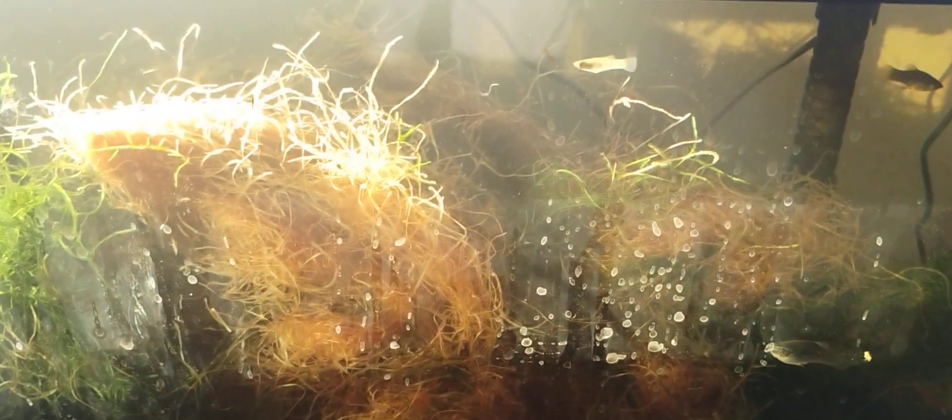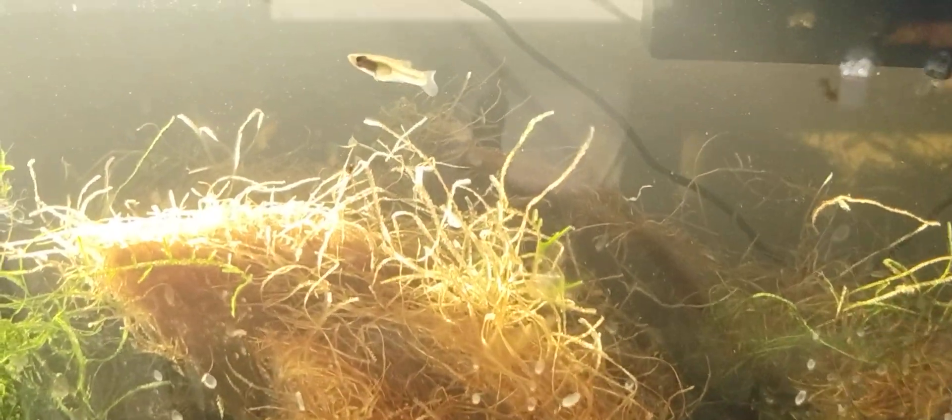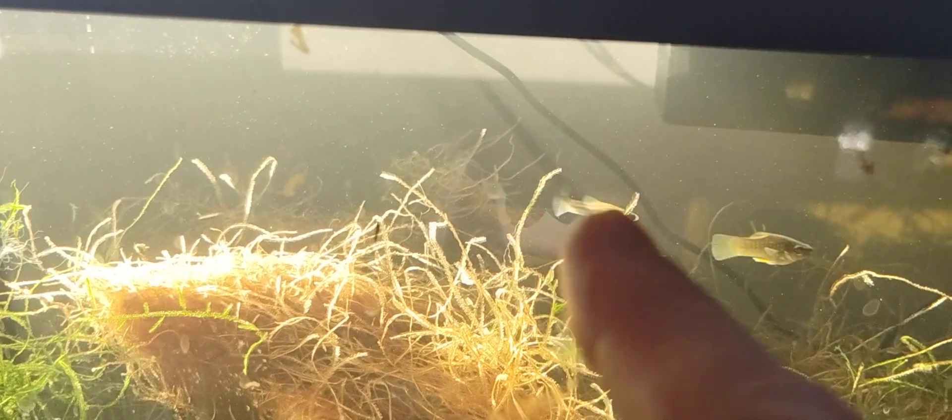And look at the wild mollies. Well, that's it for now. And remember, I'm Jeff and I enjoy fishes. That's a mosquito fish right there. Thanks for watching.